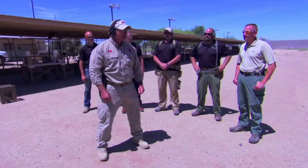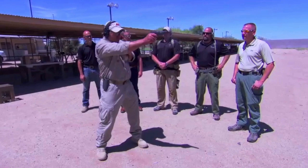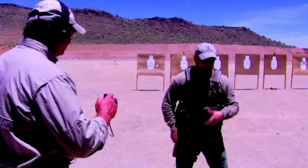This week on SWAT Magazine TV, training legend Super Dave Harrington shares his iron cross drill, and I'll be joined by several other guest instructors in our Always a Student segment as we compete for time in this demanding drill. We'll also talk about the difference between practice and training in our question of the week, and Brent Wheat will talk about the importance of having a communication plan in the event of a disaster.